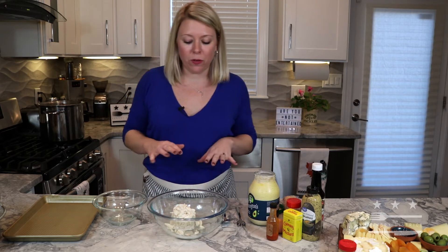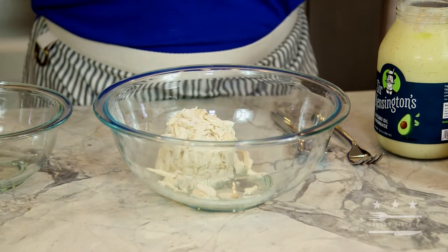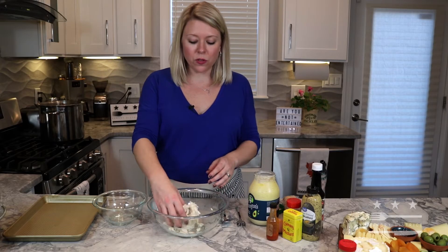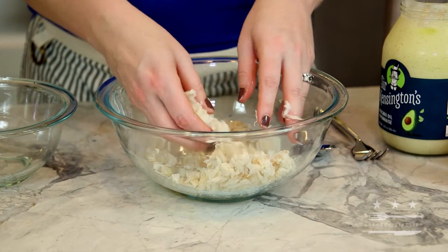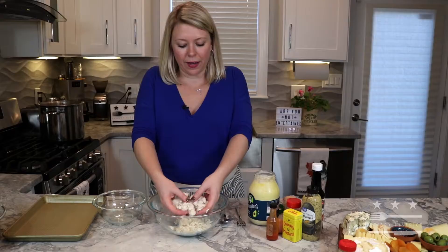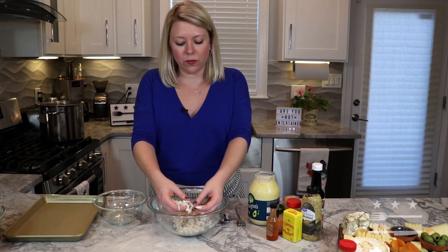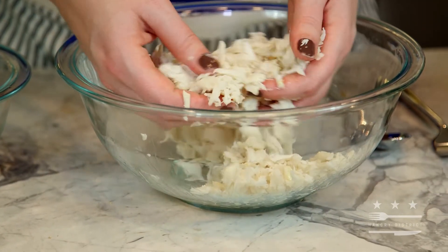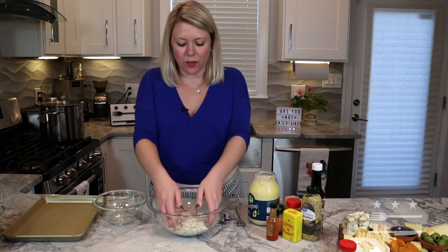You start with some lump crab meat — if you want to go big you can get the jumbo lump. When you take it out of the can, you want to make sure you feel through it without breaking up the lumps too much, checking for any sort of shell. I like knowing there is shell in it because that means it was shelled by hand, but who wants to be at a party with finger food and then be searching around in their mouth for a piece of crab shell?